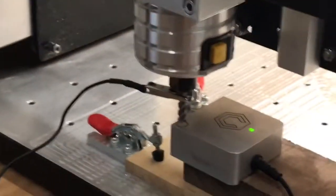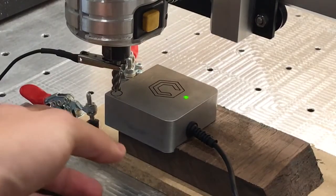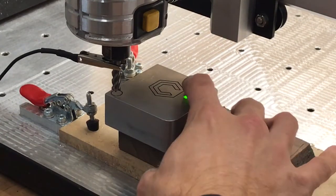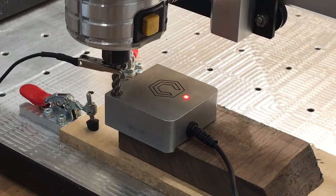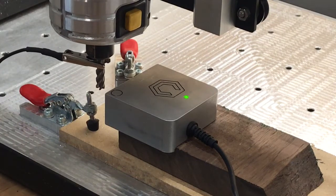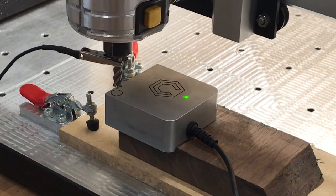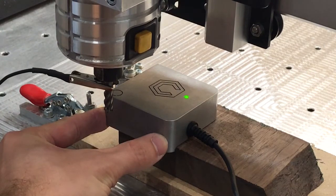I'll click Begin Probing in a second — let me just focus the camera on the workpiece so we can see that. Now we can see the probe is nicely against the edge. I'll just hold it so it doesn't move, and I'm going to click Begin Probing. As you can see it's rocking a bit because I've got an uneven workpiece. It's doing Z first — it's activated — and it's now moving along to probe the X and Y edges, activating each corner.